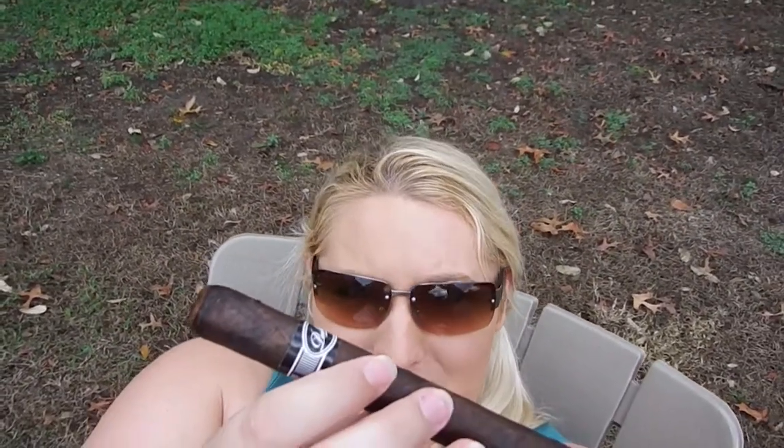Hi, I'm Kayla with CheapFumadoras.com and today I am reviewing the Padilla Fumas Maduro Churchill. It is a 7 inch by 50 ring gauge, Maduro wrapper. The binder isn't listed and the filler is a mixture of Honduran and Nicaraguan mixed fillers. It is listed as a medium to full strength stick.